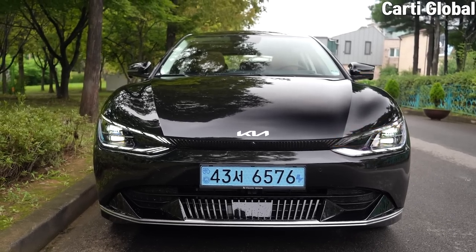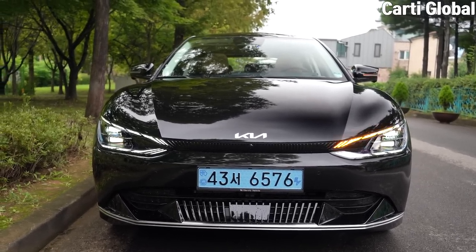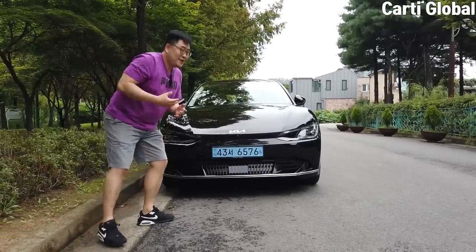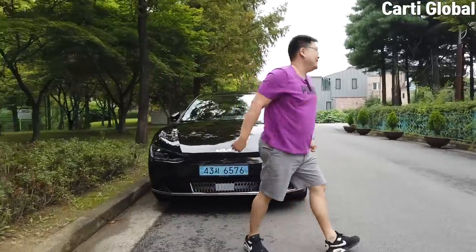Looking at it from the front, it's very wide and very fat. To me, it somewhat reminds me of Cowabunga Ninja Turtle. Let's go to the side, starting with the wheels.